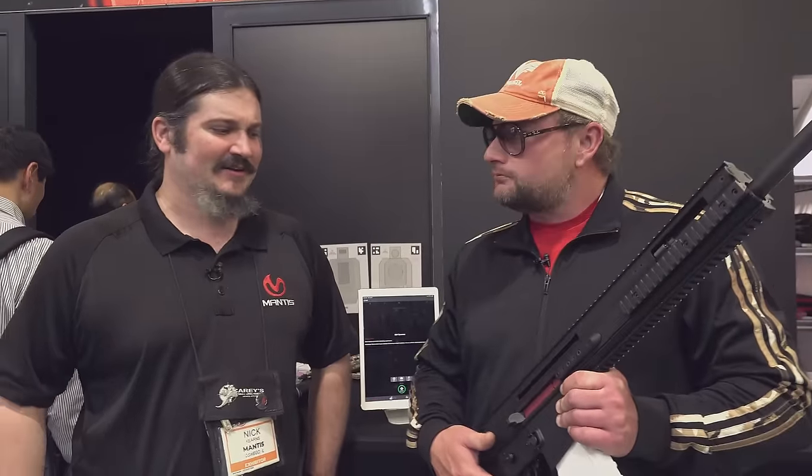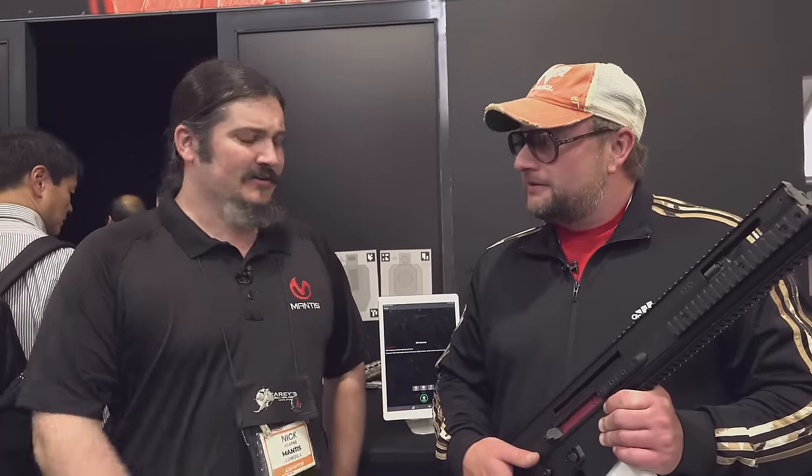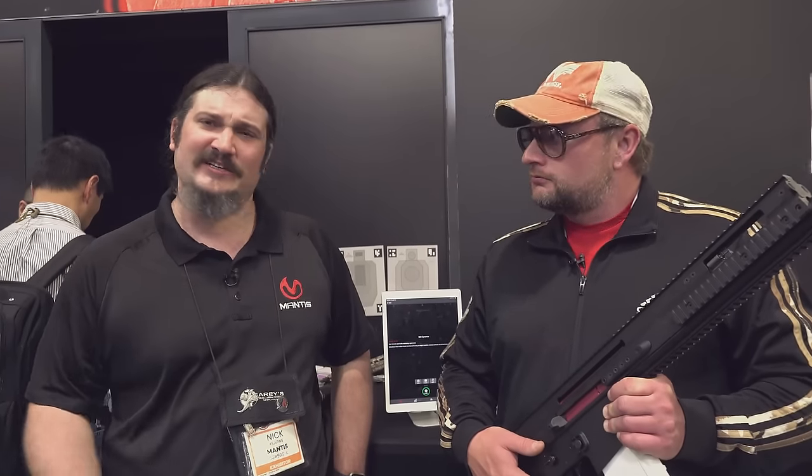I am a 6.5 Creedmoor kind of guy — I do like the flat shooting 6.5 Creedmoor. But there's something to be said about M80 ball coming out of a SCAR. It does the trick, but it can get expensive. What's it cost now? At least $2 a trigger press. These things cost, when they're released, about $319 to $350, somewhere in that range, depending which laser you go for. So like half a day at the range and it's already paid off.